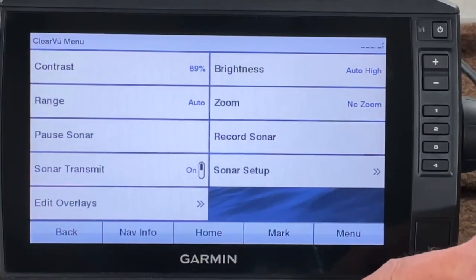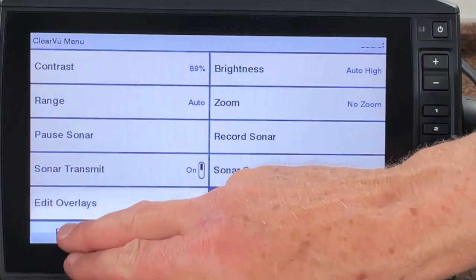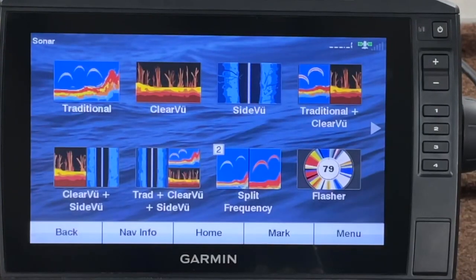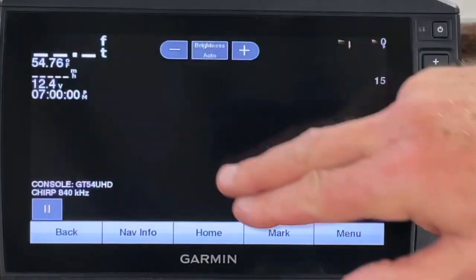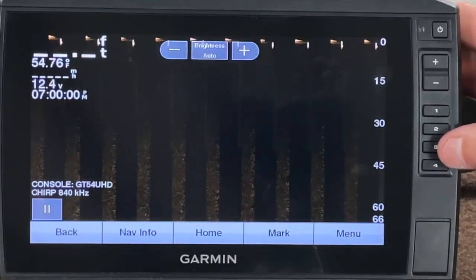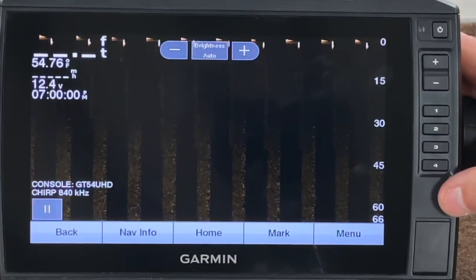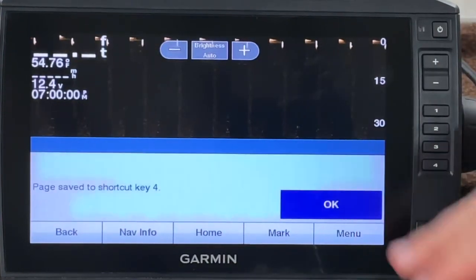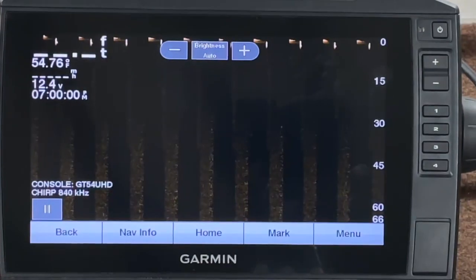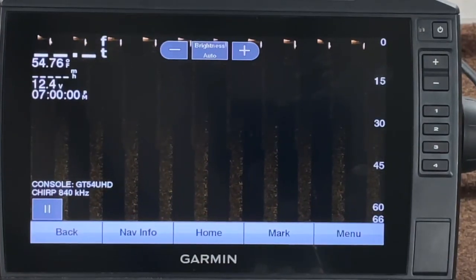For shortcut number four, I just want that to be straight up down view or ClearVü. We'll set shortcut number four. There we go — alright, so we've got the bow unit all set up.